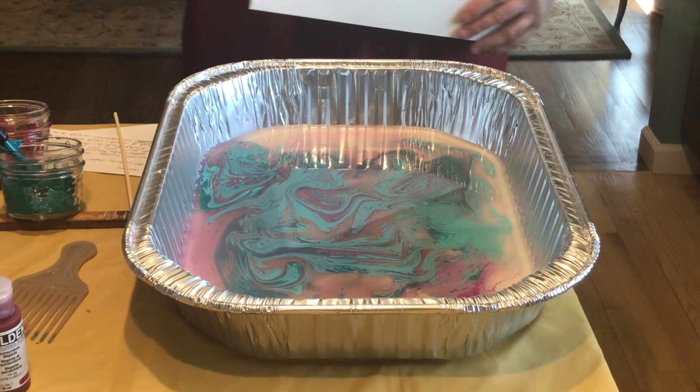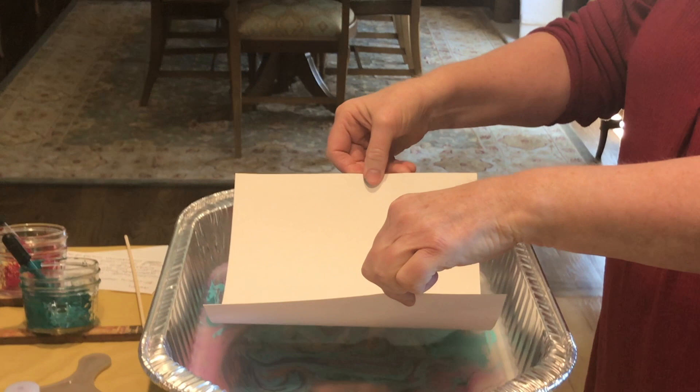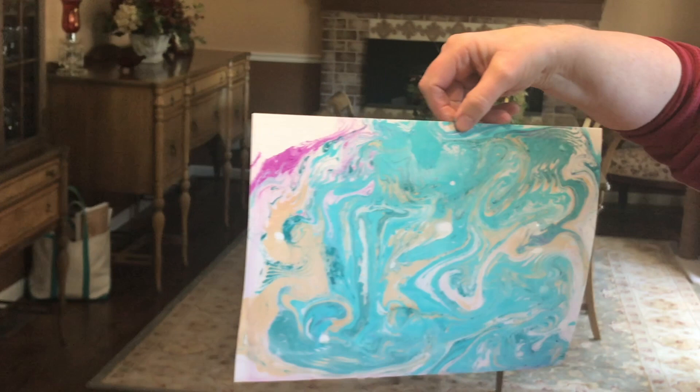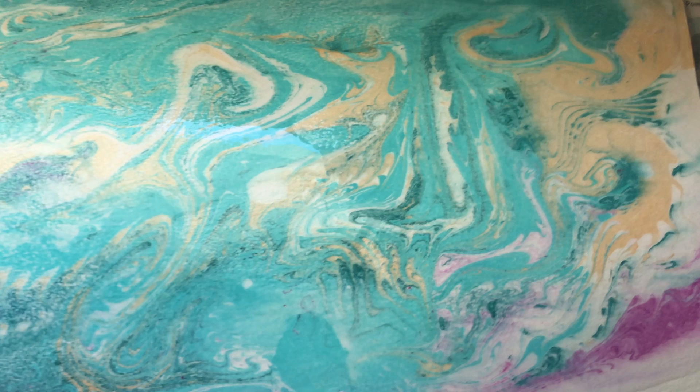So I'm ready to print this one. I'm going to try the watercolor paper. Again, bending it, setting the middle down first, and then just sort of letting it flop. You're going to pull it right up. Look at that one! Isn't that neat? Going right to the sink to rinse it off. I like that one, but I like blue, so... That's pretty fun.